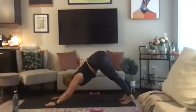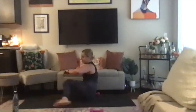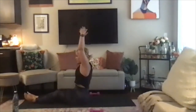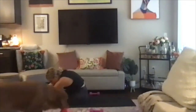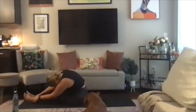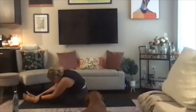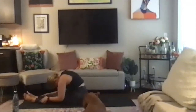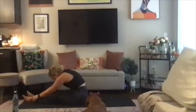Inhale, look forward; exhale, come to sit on your mat. Legs are long in front of you. Inhale, seated mountain pose; exhale, seated forward fold. Reaching for the toes, the ankles, the calves — whatever feels good in your body. Let it feel good in the low back and in the neck. With each exhale, try and sink a little deeper.